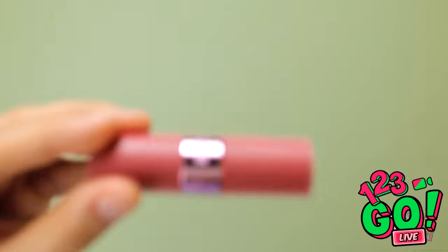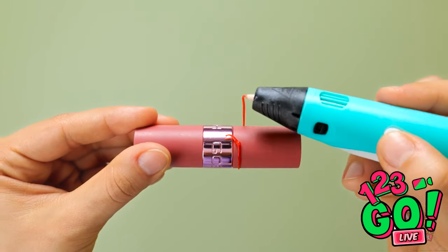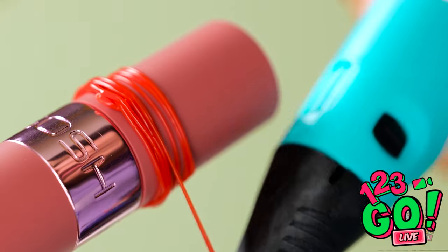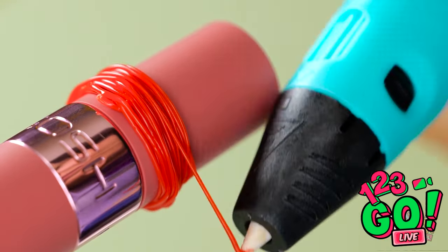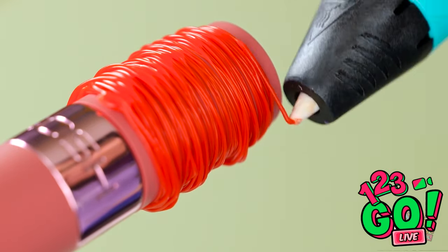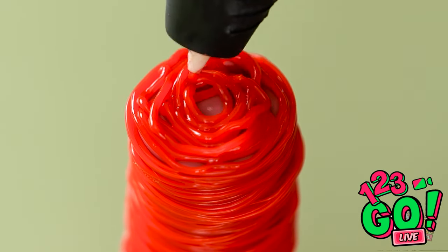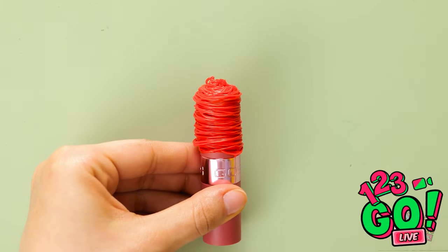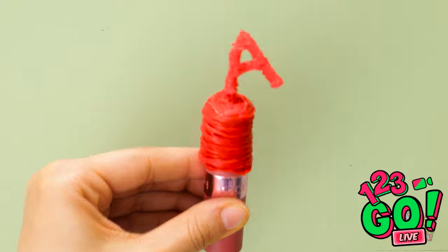I need to apologize to Annie. I have an idea — I'll need my 3D pen. I'll use it to make a loop around the lipstick tube, keep going around, and build up the layers, working my way to the back of the tube. Then once I get to the end, I'll start to fill in the bottom of the tube — I want to cover it completely. I've used the 3D pen to make a letter A and I'll stick it to the tube. That's it — I'm finished!